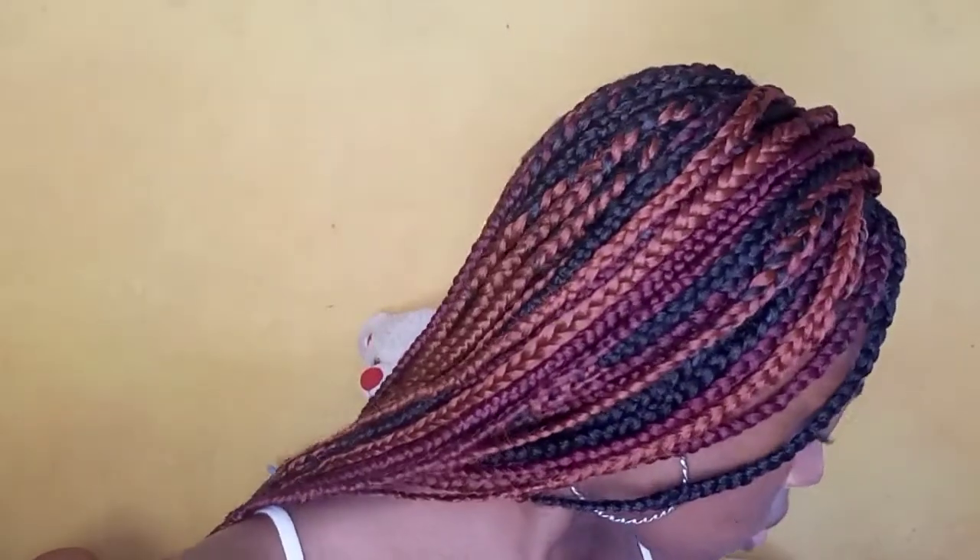Hi guys, welcome back to another video. In today's video I'm going to show you how to apply your falsies.